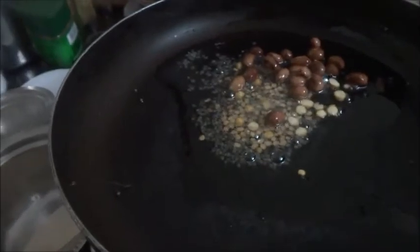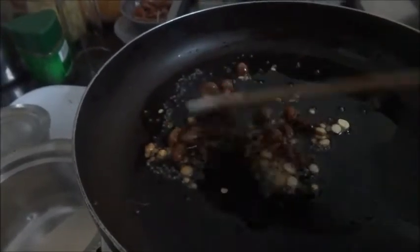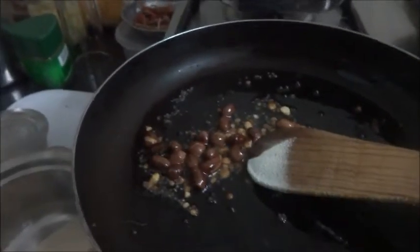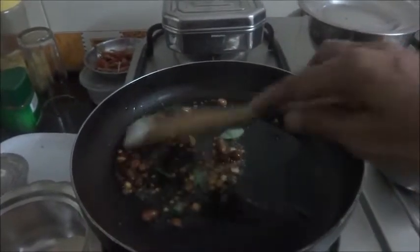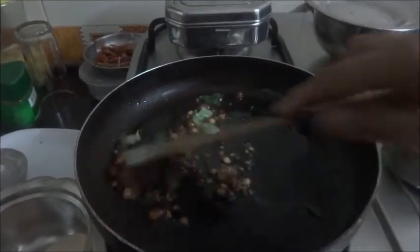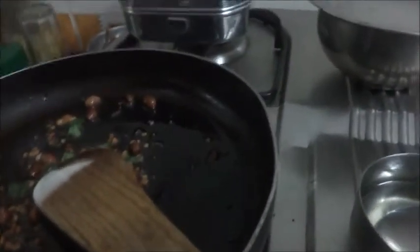For that I have taken 2 tbsp of oil and in that I have put the peanuts, mustard seeds, urad dal, chana dal. Now the curry leaves go in.